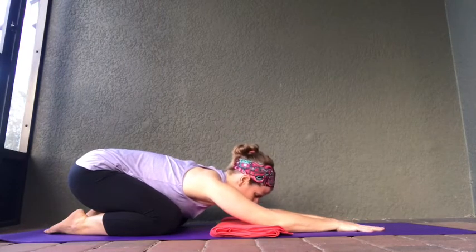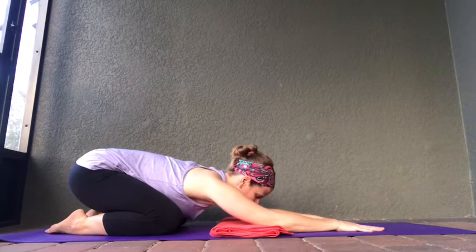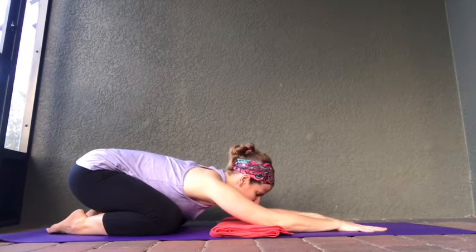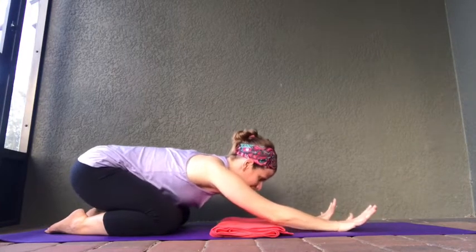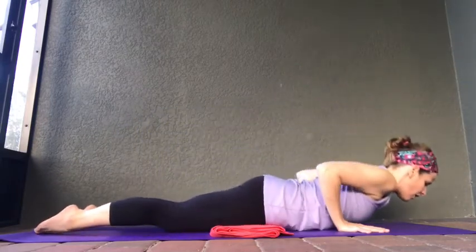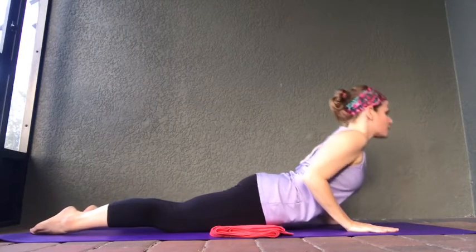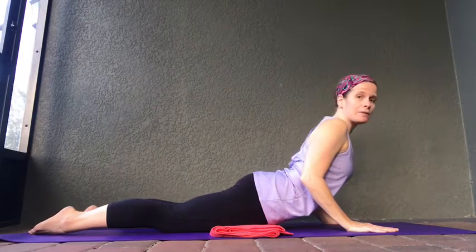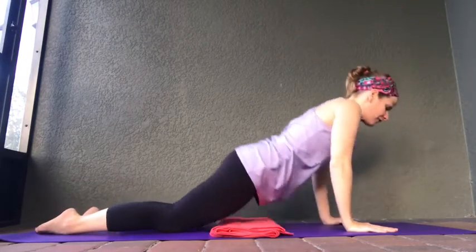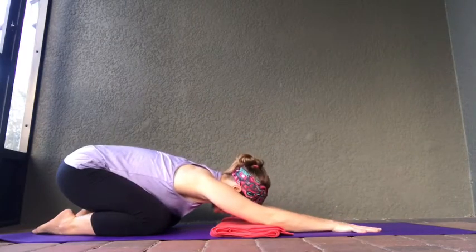Coming into child's pose. We're going to do that just a little bit faster — we're going to speed up this flow just a little bit, but we're still going to move nice and slowly to keep our heart rate down and to keep our bodies relaxed. Inhale, coming up into tabletop. Exhale, lowering yourself all the way down to the mat. Position those hands, elbows, shoulders. Deep inhale — press those hands into the mat, coming up into cobra pose. Exhale, lowering yourself back down. Inhale, pass through tabletop. Exhale, shift your weight back, coming into child's pose.